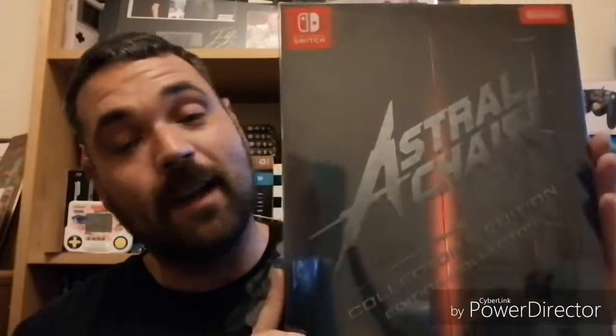Hey everybody, thanks for coming into another unboxing video. Nintendo have really hit it out of the park this month, and the first lineup of games has to be Astral Chain — and what a collector's edition.